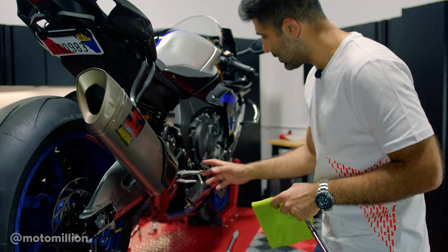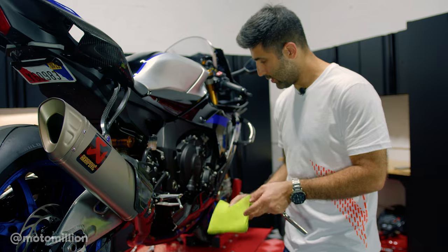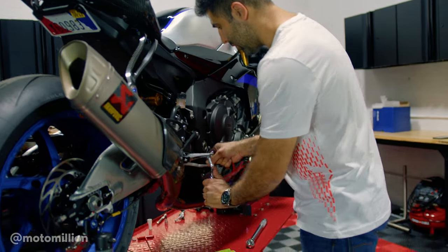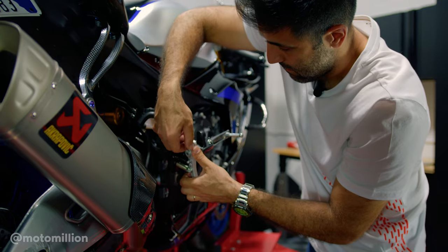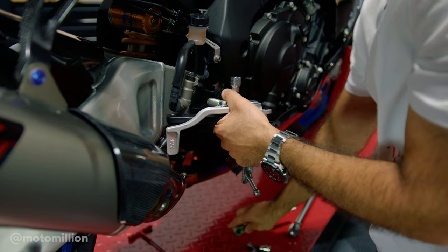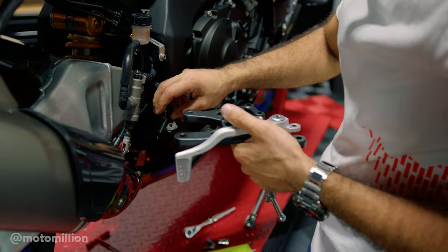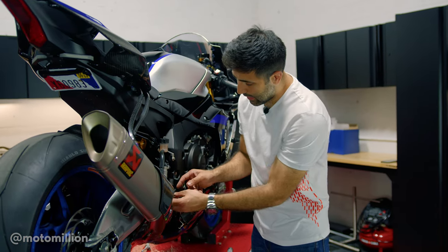On the brake side, I have a rag because when you take this off, you've got to take the master cylinder off and transfer it onto the new one. I don't want to scratch the frame, so let's start by taking these bolts off. Now I'm going to look at my instructions, grab the Gilles rear sets, see what we've got to do to install it. I believe there's a measurement we've got to take for the brake light.